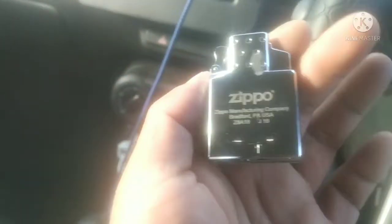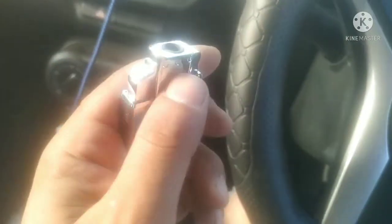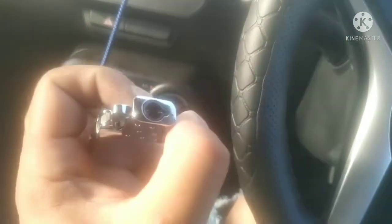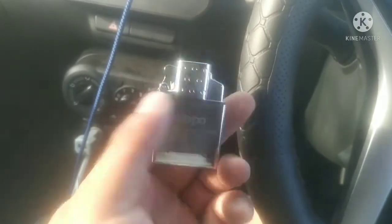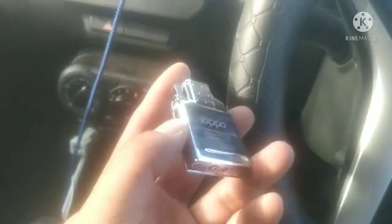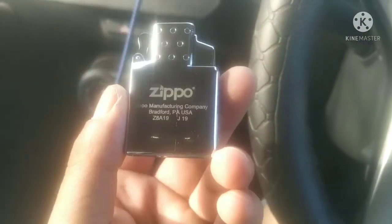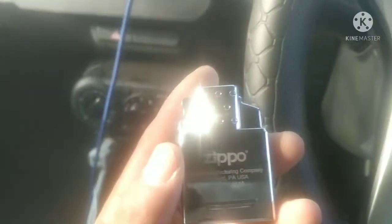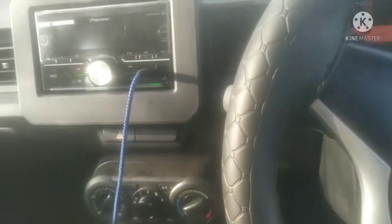Looks legit. The lighter doesn't come with pre-installed butane gas, so I'll have to search for or order Zippo butane fuel online. Right now all I can do is try this out.